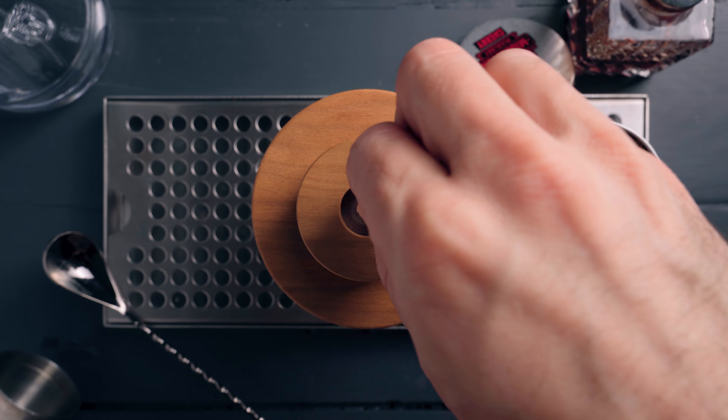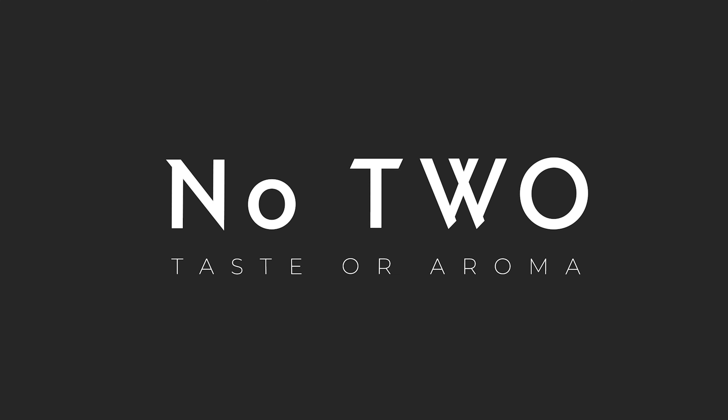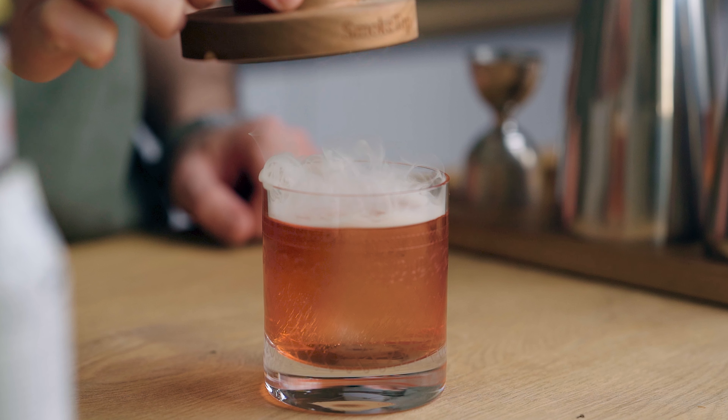First, I would say less is more. Just a few wood chips will go a long way and will also yield better smoke. If you pack the chimney with a lot of wood chips it will easily overpower the cocktail. Next, before you smoke the cocktail you have to determine what you really want — is it a bigger aroma or taste of the smoke?